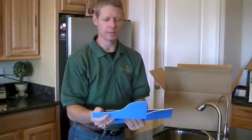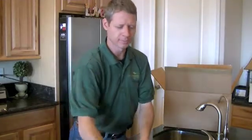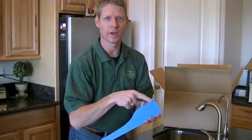These are the trim pieces — the parts that go around the bottom of the system. They come with a protective film that just peels off.